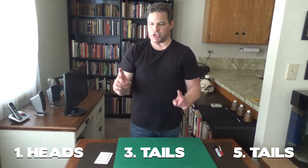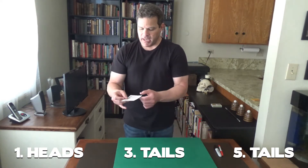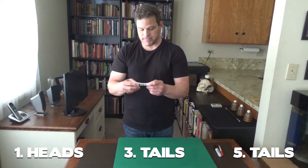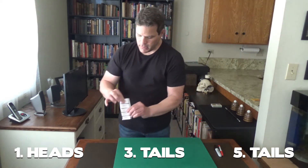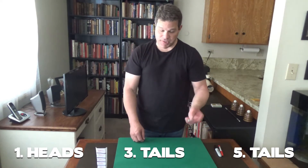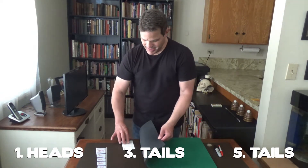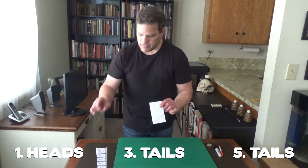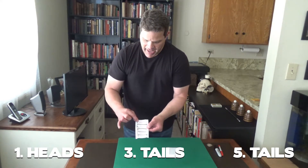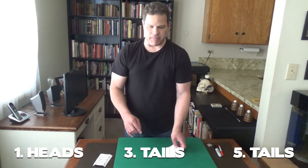Now remember, Denise, you started by selecting any three numbers out of these five numbers. And I honestly had no idea which numbers you'd select — I honestly had no influence over which numbers you would select. So these are the numbers you selected and the coin flips that correspond to those numbers, heads or tails. Before we even began, I wrote down a prediction. So the numbers you selected, the coin flips that correspond to your numbers — let's look again. The ones that are circled: heads, tails, tails.